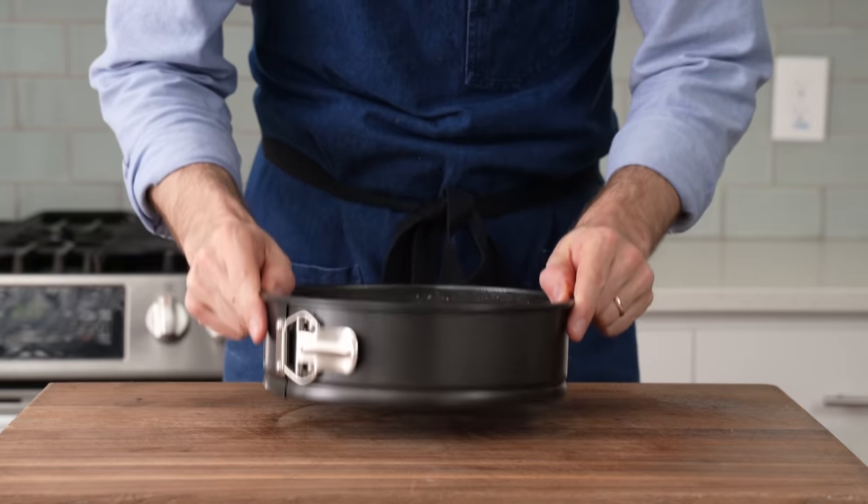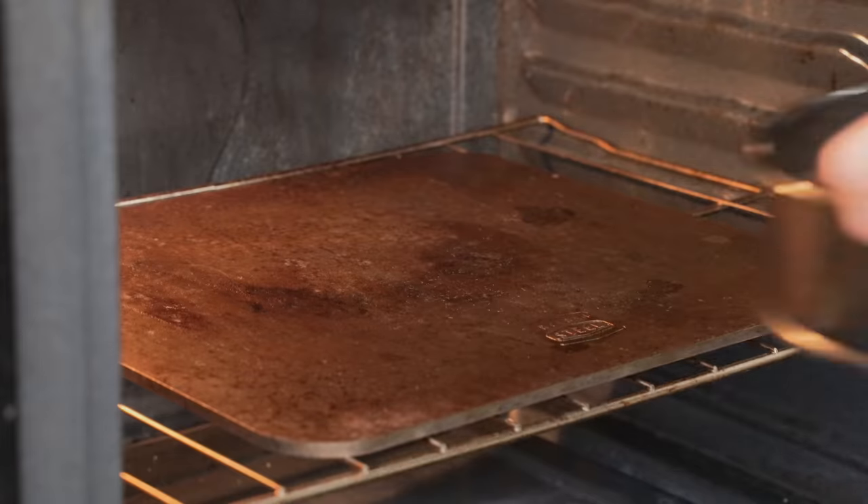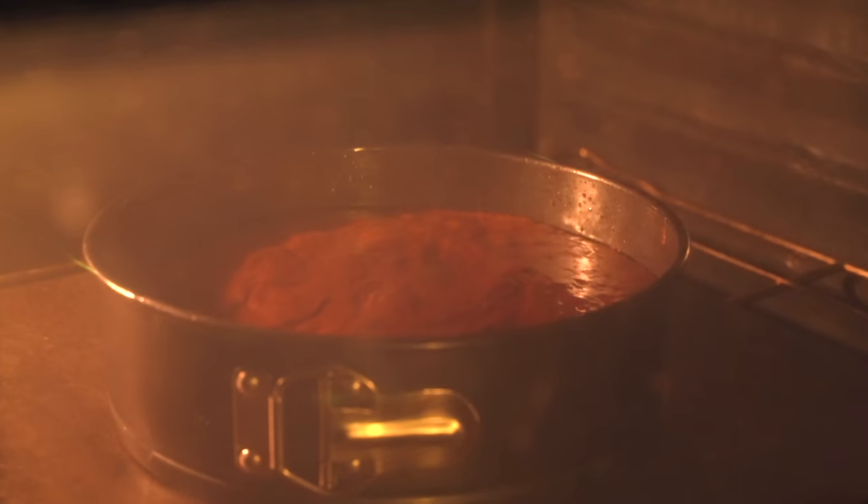Now, the cake batter goes in. I'll pound it a few times on the counter to get any voids of air out of there and to level this thing off. Then I'll load it into a preheated 275°F / 135°C oven to bake for 50 to 60 minutes.